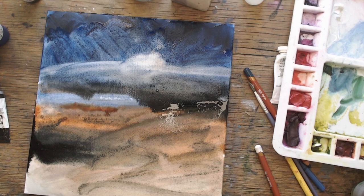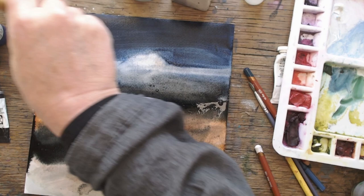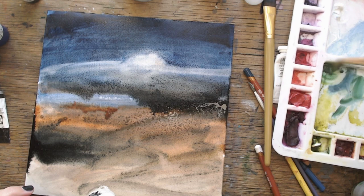A bit of lifting and blotting and I'm starting to create a landscape. Because it's winter and it's not looking that great, I add a bit of salt — that always makes things better, doesn't it — even though if you catch it at the wrong time it doesn't even do anything. To make salt work for your painting, the sheen needs to have gone off and it can't be too wet.